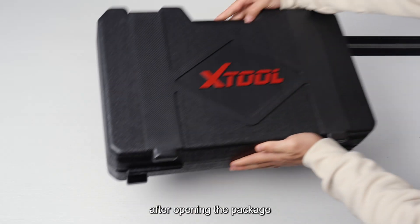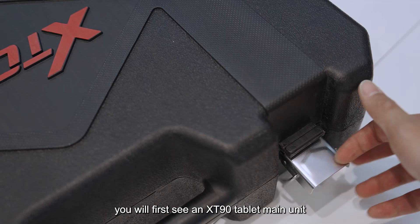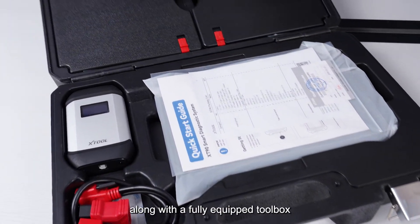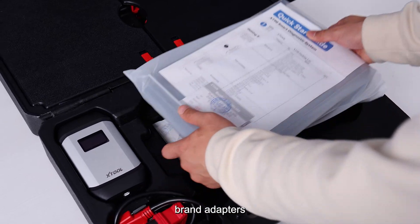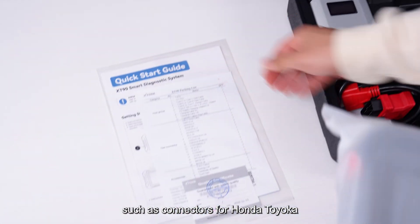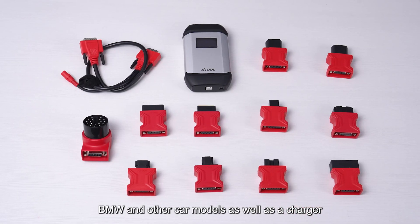After opening the package, you will first see the XT90 tablet main unit along with a fully equipped tool belt. The included accessories consist of various branded adapters, such as connectors for Honda, Toyota, BMW, and other car models, as well as a charger.